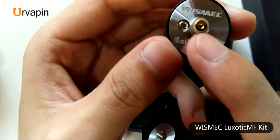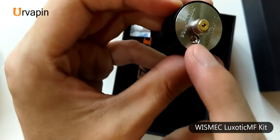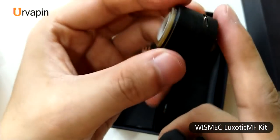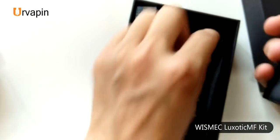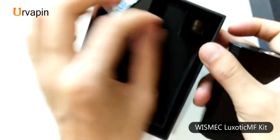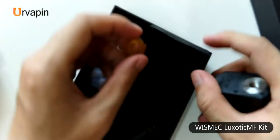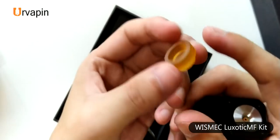It is the BFP. If you want to rebuild the deck, you can do so. There is also a 510 drip tip made of PEI material, so it won't get hot when you vape.